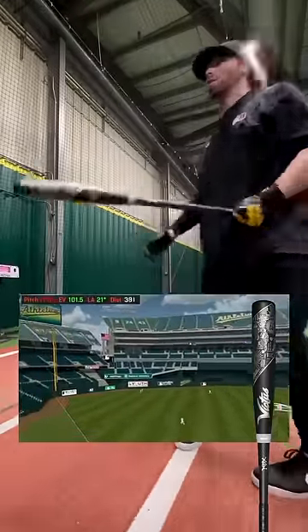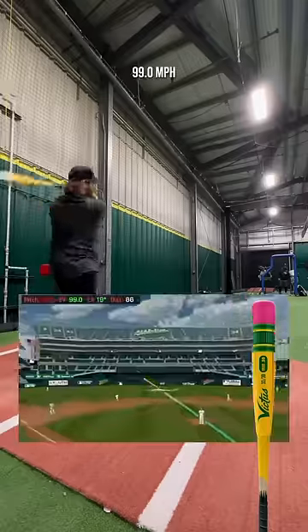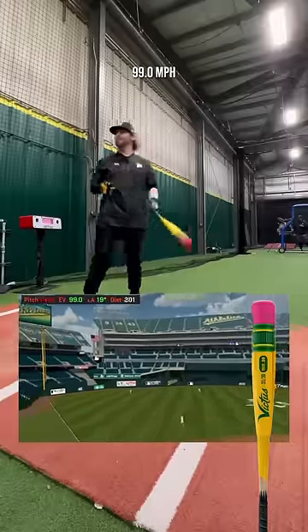All right, so sitting at one-on-one, mid one-on-ones. Pretty good — 99 to start.